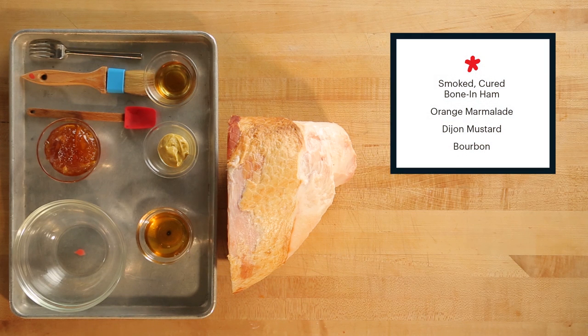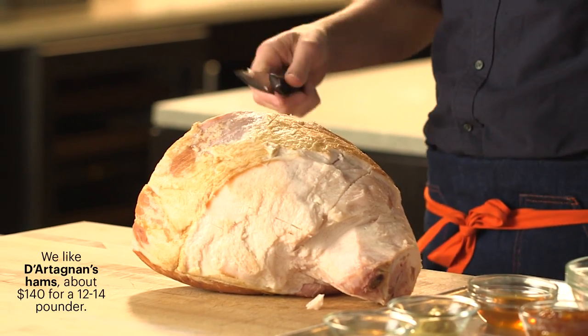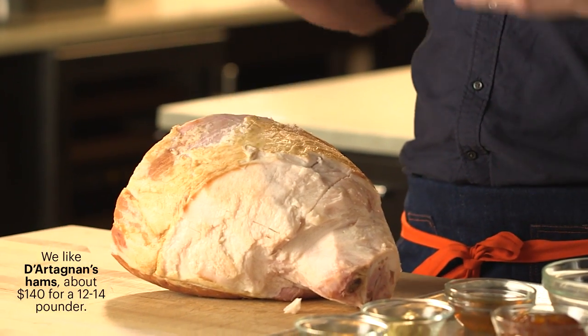First step: buy a good ham. We're talking smoked bone-in. This is not to be confused with a country ham, which is kind of like a prosciutto from the American South. This is an already cooked ham you're buying.